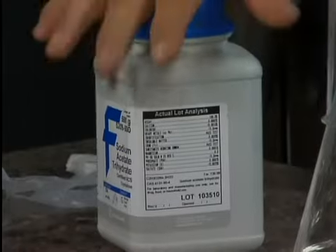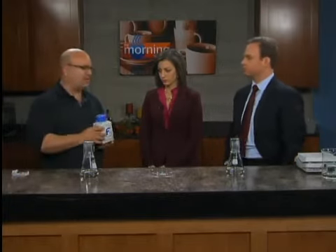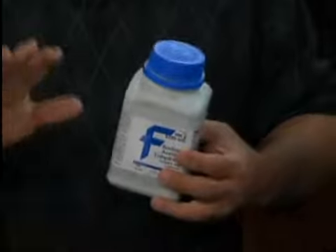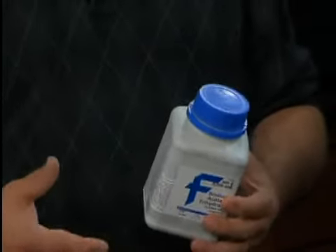This works on a principle called a supersaturated solution. What I was doing earlier — I was boiling the solution so that the sodium acetate, which only a certain amount will dissolve at room temperature, dissolves in much larger quantities when heated. So you put a whole bunch in, heat it up so it all goes into solution, and then you let it cool down. And now it's ready — it wants to crystallize.